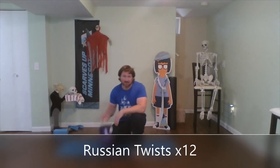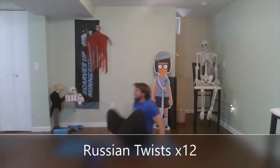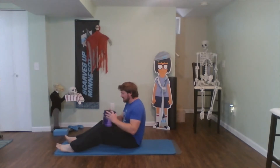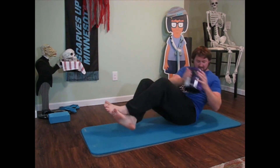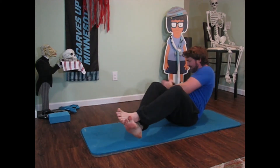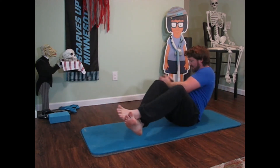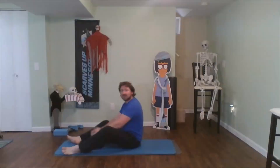Now we haven't done these in a little bit — Russian twists. Grab something heavy. Normally I use a backpack; I've got a can of paint, I'm going to see how this works. Hopefully I don't spill on myself. Sit on your butts, take your weight, balance it there, good twist to each side. Let's do this. One, two, three, four, five, six, seven, eight, nine, ten, eleven, and twelve. Awesome job.